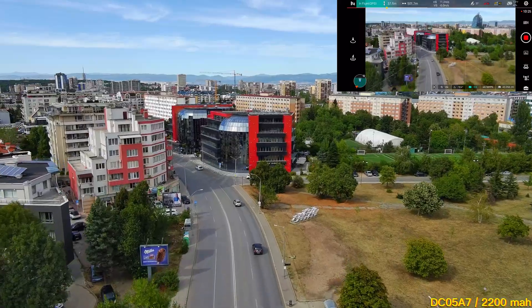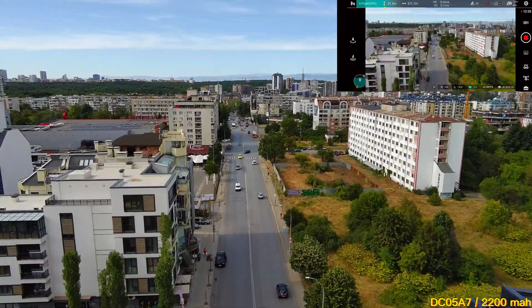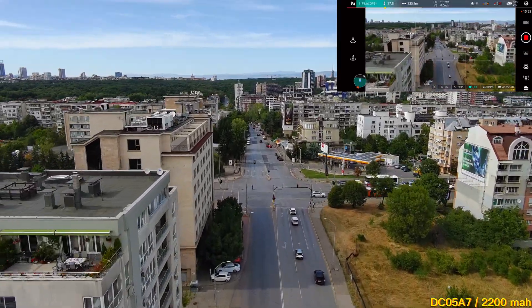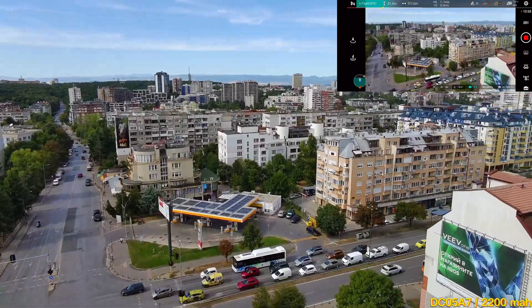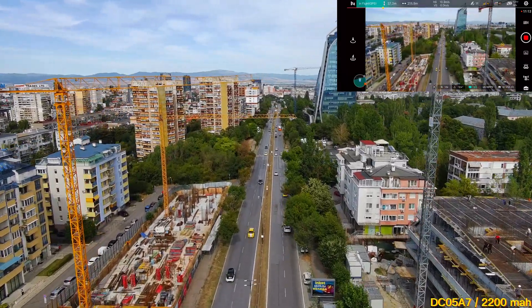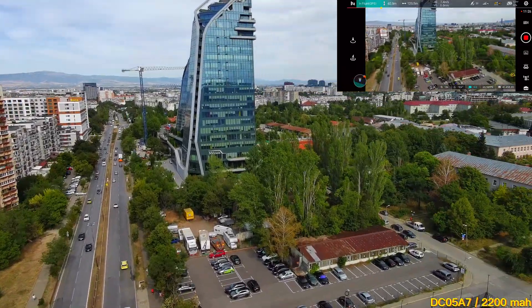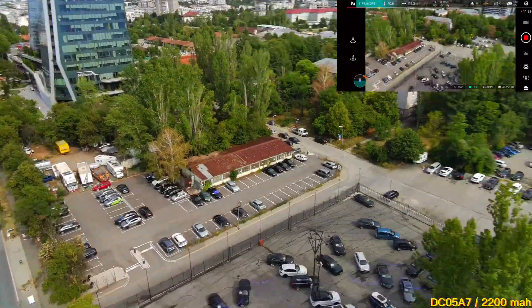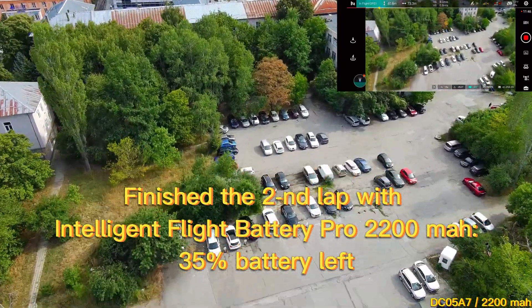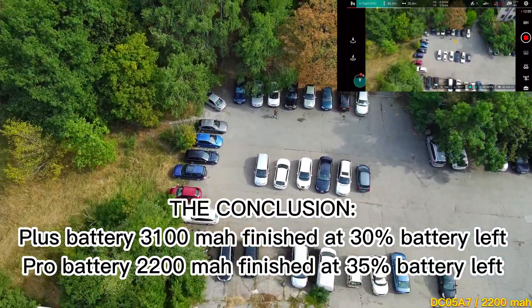We are almost at the end. I can't wait to see the final results. Oops, the crane is moving in my direction — let's raise the altitude a bit because I don't want to crash my FIMI Mini 3 SE. And we've officially finished our second lap with the Intelligent Flight Battery Pro at 35% battery remaining, which is not the result I was expecting. I'm sure many of you feel the same.